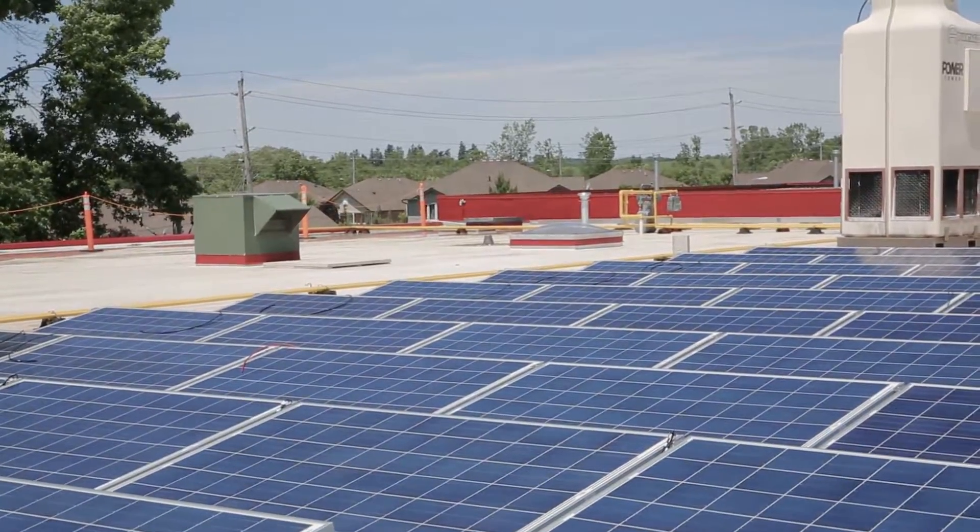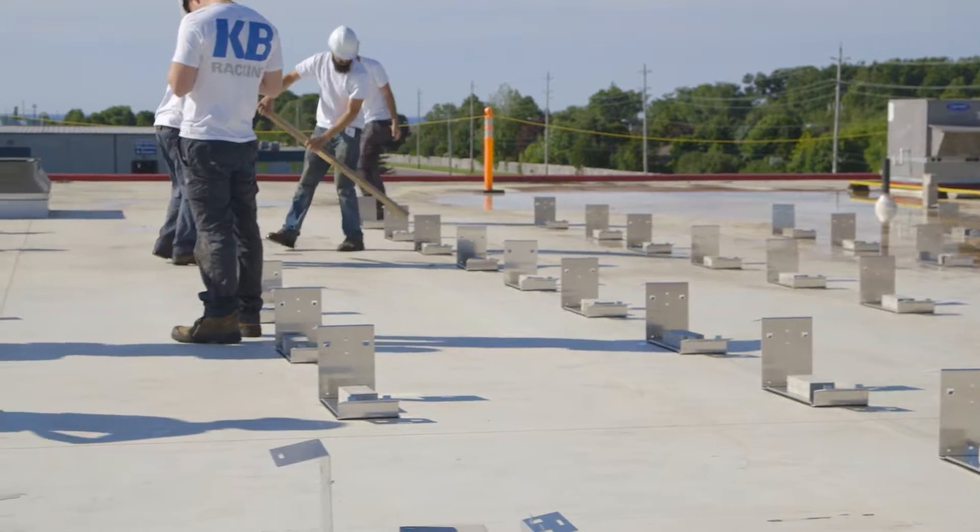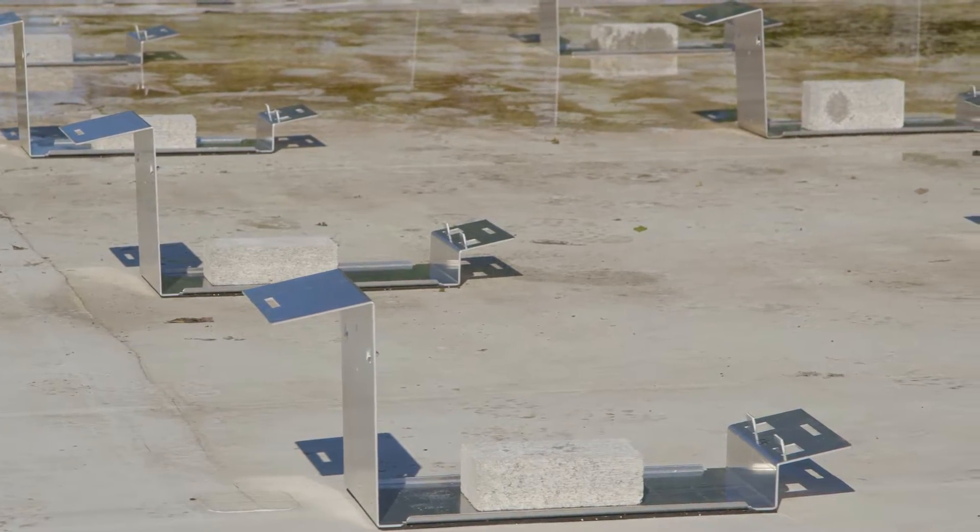We stepped away from the industry standard when designing the Econorack, a foot-based innovative solution for commercial flat roof projects. Our Econorack system is 100% aluminum, stackable, and very easy to transport.